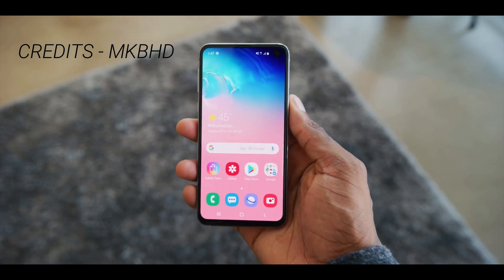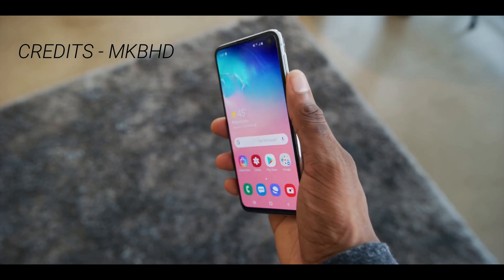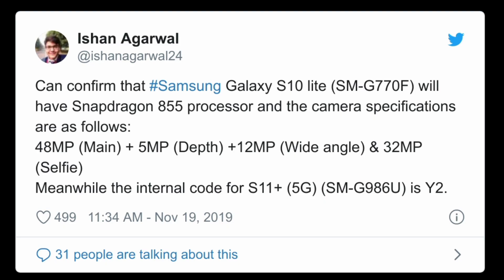That phone was supposed to be the light version of the Samsung Galaxy S10, but now we know that the Samsung Galaxy S10 Lite is a completely different phone that is launching soon. While we don't know exactly when it is launching, there are rumors of a launch in December. We already know a couple of details regarding this device, so in this video I will talk about them.